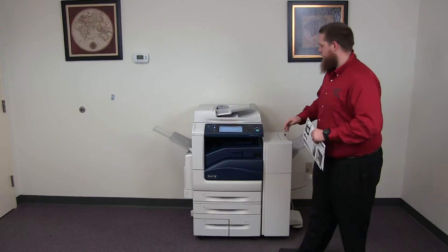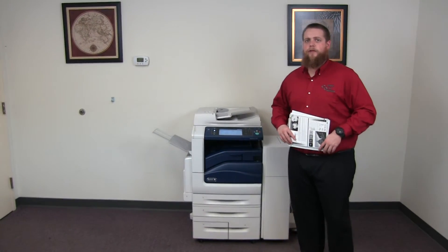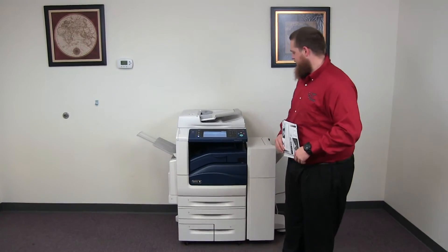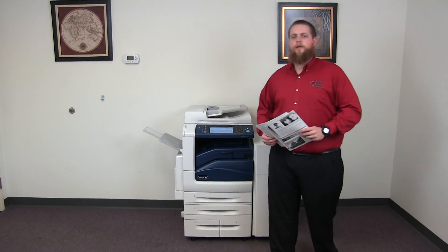This machine is a Xerox WorkCenter 7525. It's a 25 page per minute multi-function color copier with network printer, network scanner. It also has fax. It has five paper trays, four on the front plus the bypass on the left. It comes with the upgraded stapling finisher. The meter on this machine reads 16,000 total black and white copies and 30,000 total color copies.